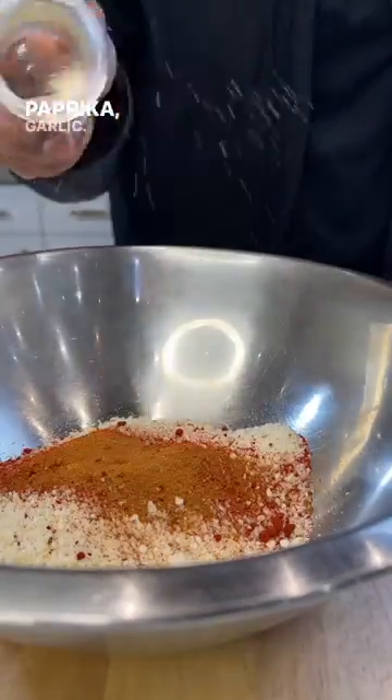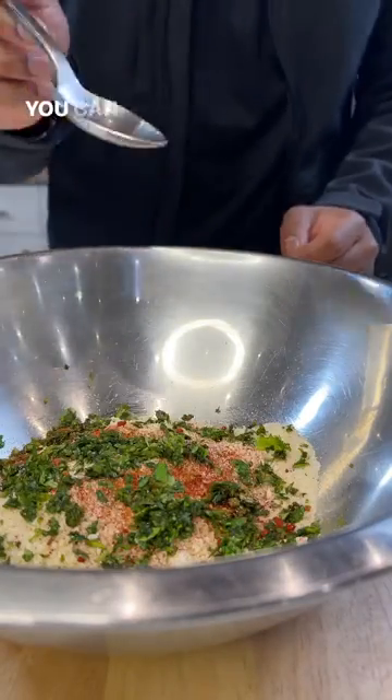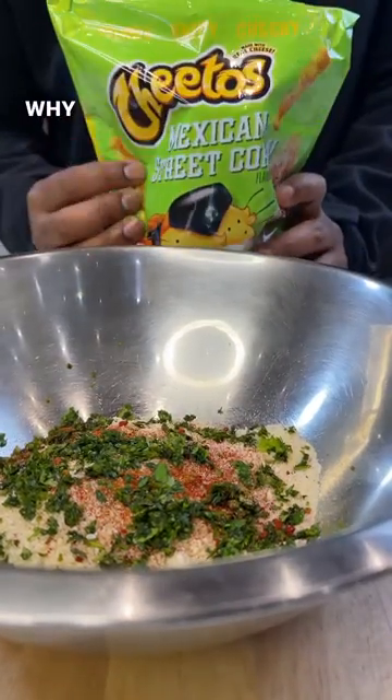Paprika, chili, garlic, cilantro. You can stop here, but we're gonna be extra. Why not?